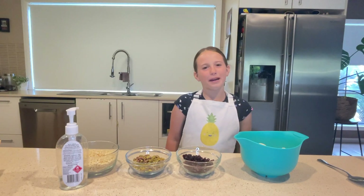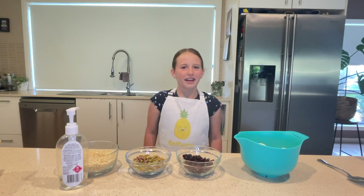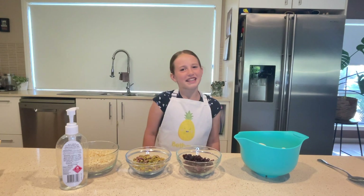Hi, welcome back to Baking with Bethany. If you haven't liked and subscribed yet, please do it while you're watching this video. Now let's get started.